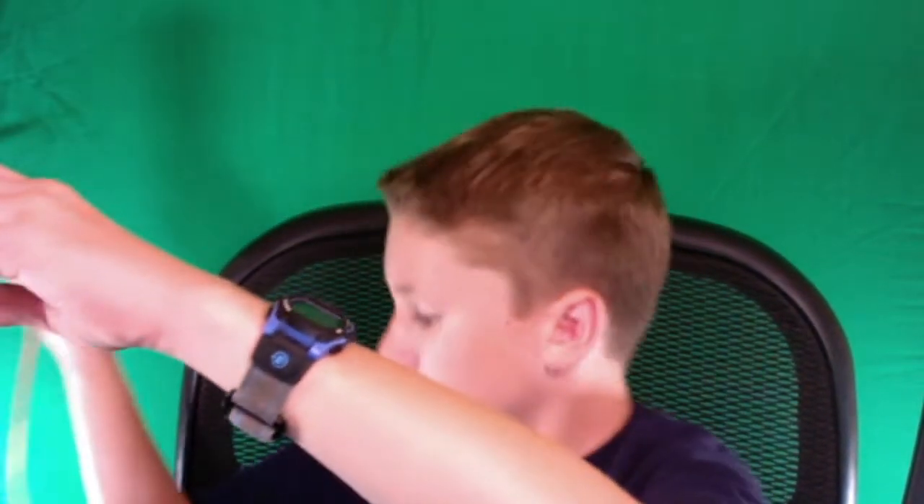That actually looks pretty decent, so it does fit. My actual microphone — sorry if this sound jokes you — my microphone fits through it. Let's go!